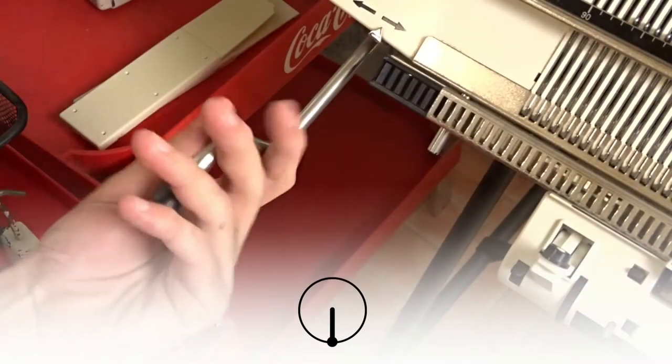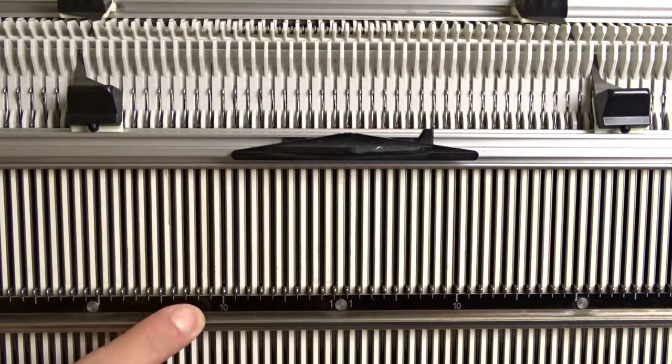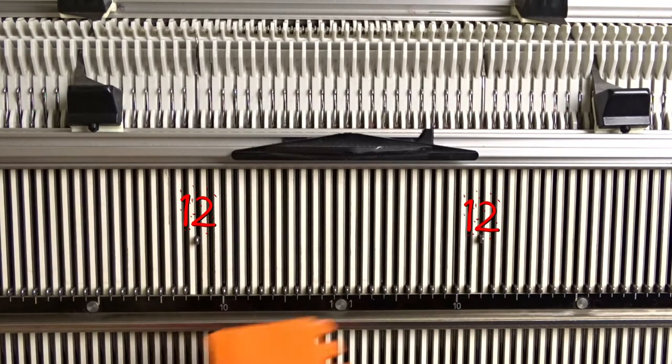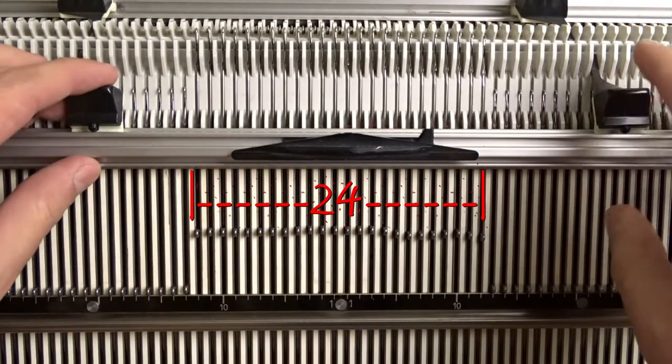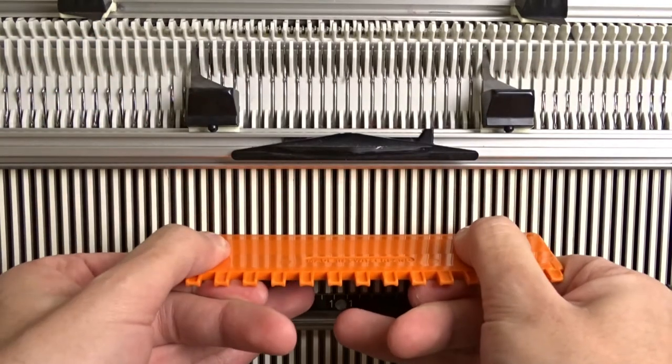First, make sure the racking handle is in its lowest position. On the front bed, raise 12 needles to the left and 12 to the right of zero — you must have a total of 24 needles in working position. Place the edge springs on the last needles and make sure the latches are closed.